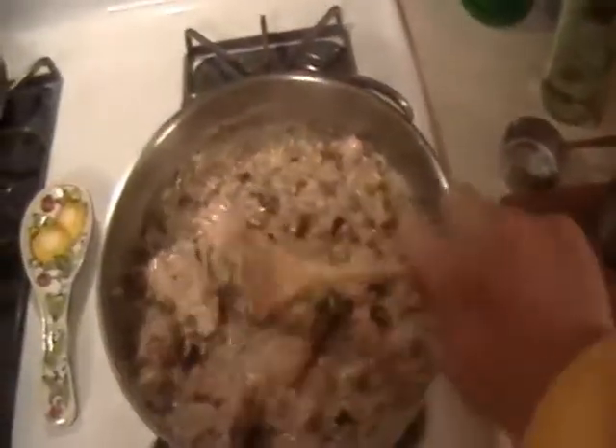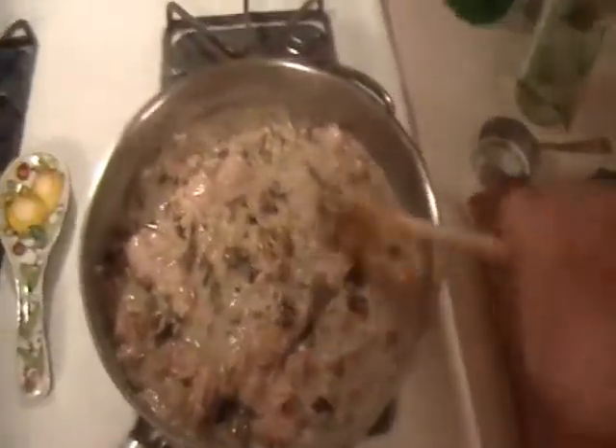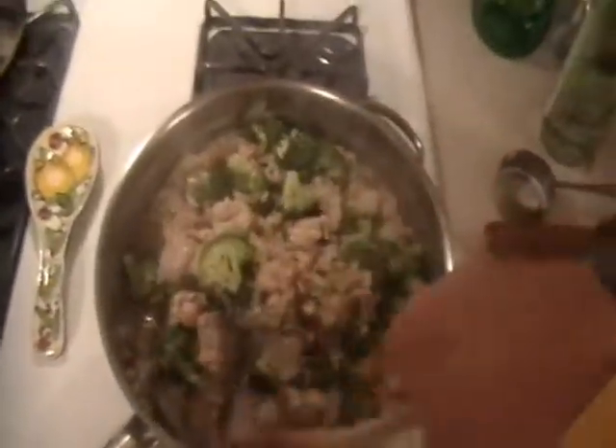Now I'm going to lower the flame a little, down to halfway, and let it finish. We're at the 26-27 minute mark right now and I've just placed the broccoli into the pot. I like these one-pot dishes where you can cook everything in one skillet. This is going to be a nice heavy chicken dish.